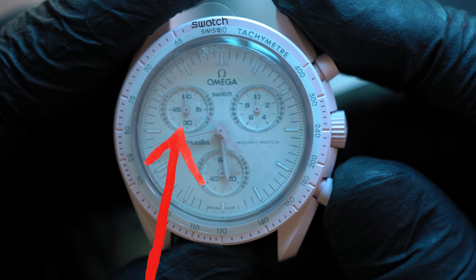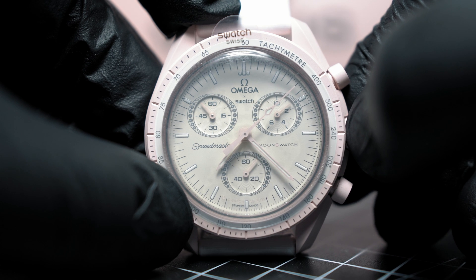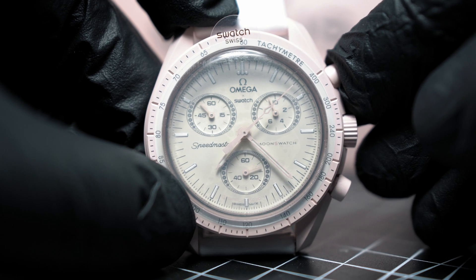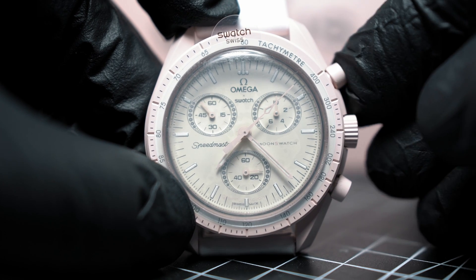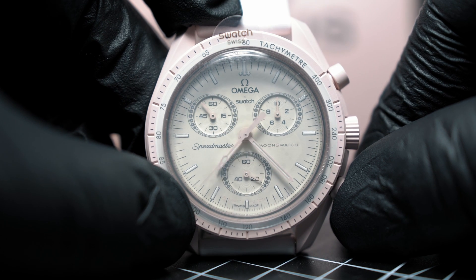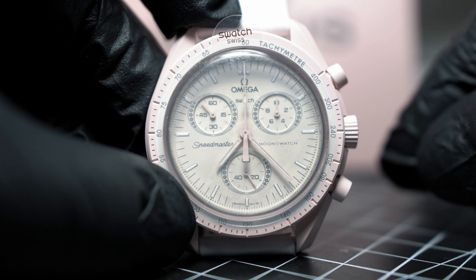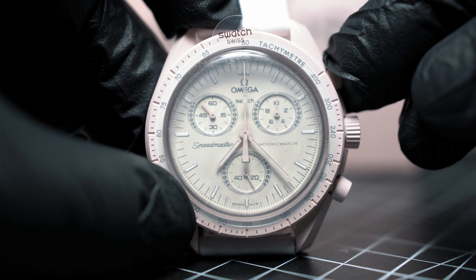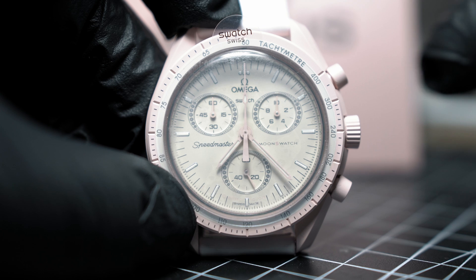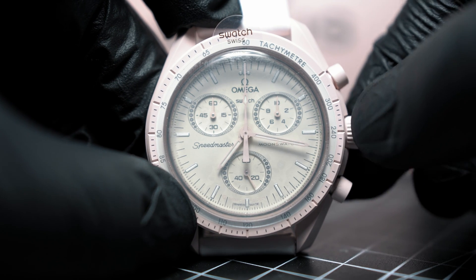You can end up with misaligned chronograph hands. To calibrate them, pull the crown out one click and adjust the sub dial with the top pusher. The bottom pusher will calibrate the main second hand. For the minute sub dial, pull the crown out two clicks and adjust the minute sub dial with the top pusher. In this crown position, the bottom pusher does nothing.